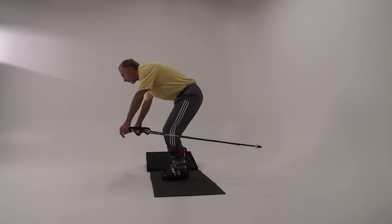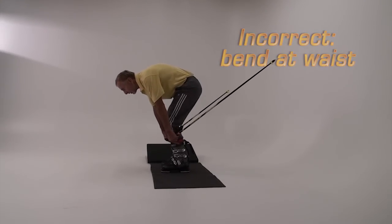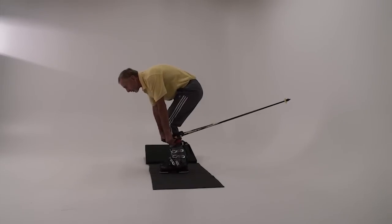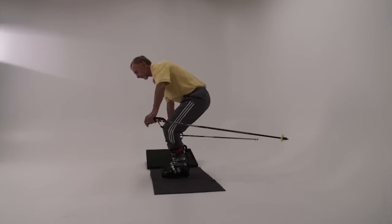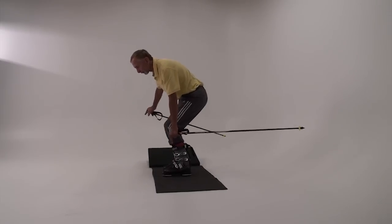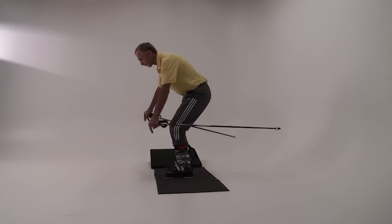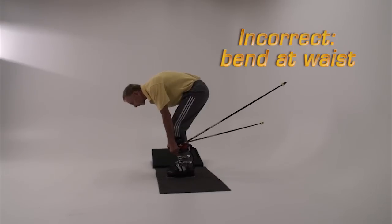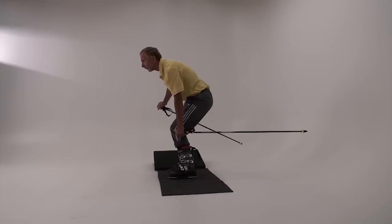Bending the torso forward at the waist while keeping the legs straight is not a functional substitute. Reaching toward and touching the sides of the boots will encourage you to flex in transition and while tipping. However, if you are having trouble flexing that much, touching the boots might encourage the forward waist bend. In this case, simply touch the side of your knee.